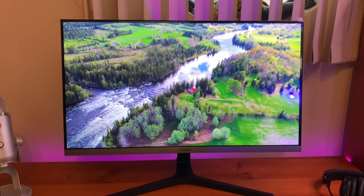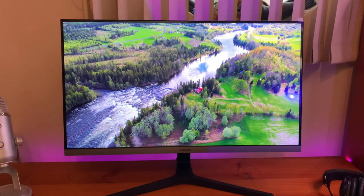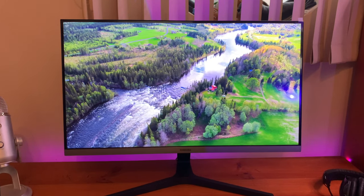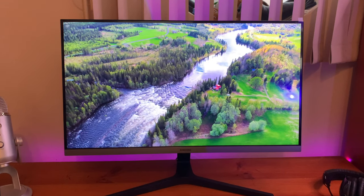HDR enhances the image beautifully, bringing a dynamic range of dark and light shades that really make these areas stand out. For watching movies and other high-quality content, this monitor does it exceptionally well and makes viewing really comfortable, thanks to the matte finish which minimizes glare.